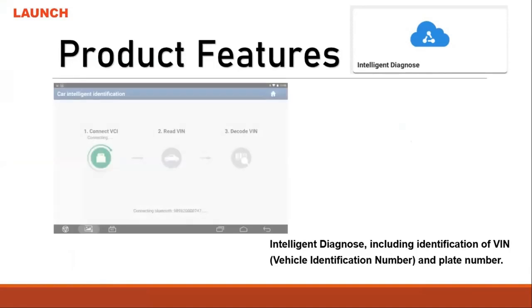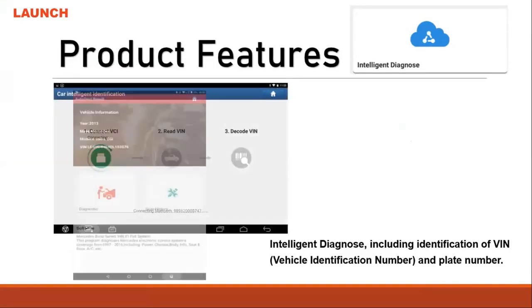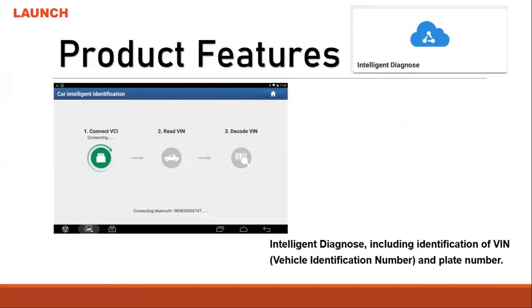In the intelligent diagnosis feature, once you select intelligent diagnosis it will read the VIN number. As you can see, it connects with the VCI connector as a Bluetooth connector and it will read the vehicle VIN number to check online.